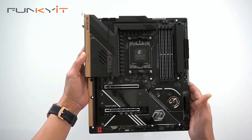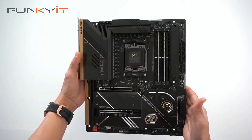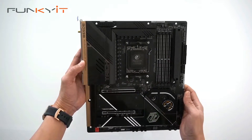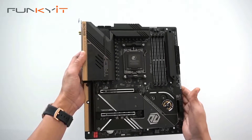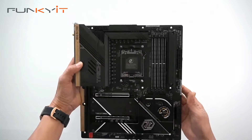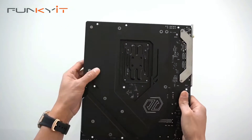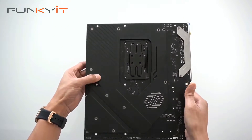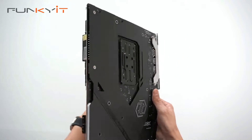Here we have the ASRock B650E Taichi — it's quite a heavy motherboard, very similar to the X670E that we reviewed last time. Let's have a look at the back — there's a nice backplate here, which helps with stability as well as cooling.